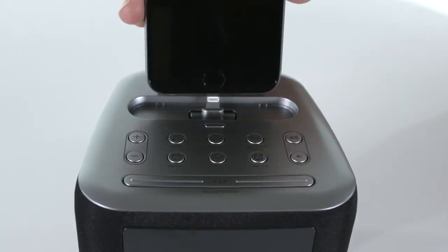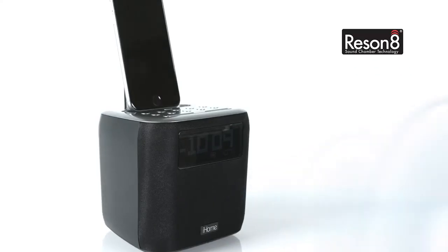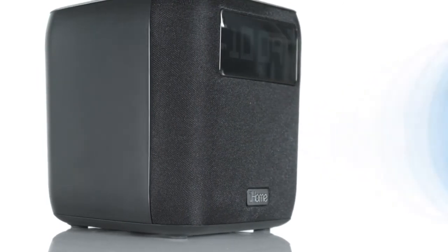Simply dock your iPhone or iPod to instantly sync the time and set. And with its Resonate speaker chamber, get ready to shake it up in the bedroom with a clear, crisp audio performance.